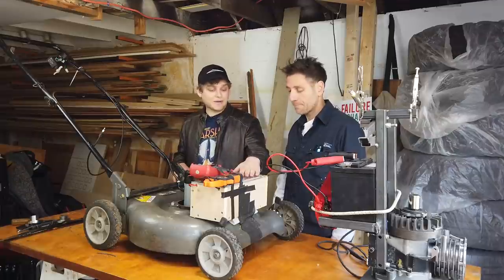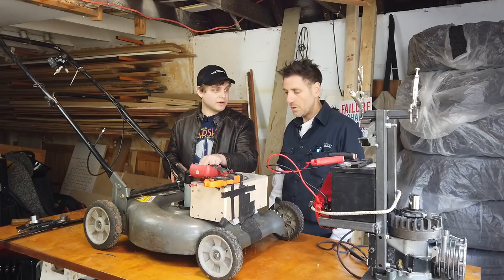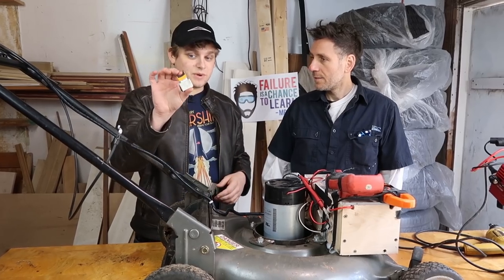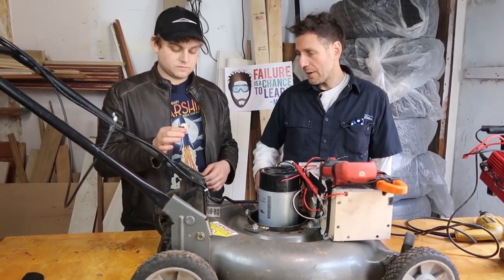The good news is the batteries are DC, so we didn't need any inverter or anything to go from the batteries to the motor — no controller, just on/off. The one thing we needed to do the brake was this switch here. You could definitely make your own switch, but this one was available.